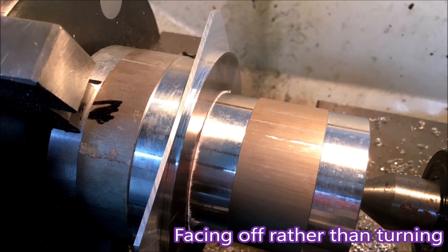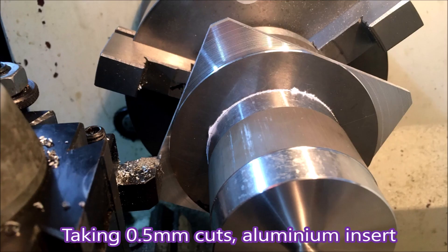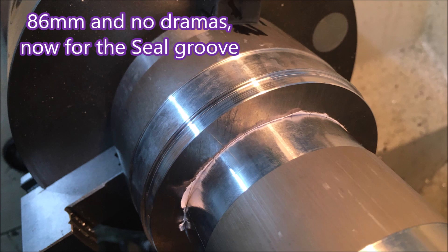It took a bit of setting up — both bungs had to be running true and square. You just jam the part you want to turn between the two bungs, and I had to be fairly gentle in the way that I took the cuts.